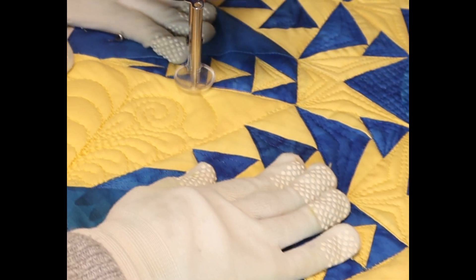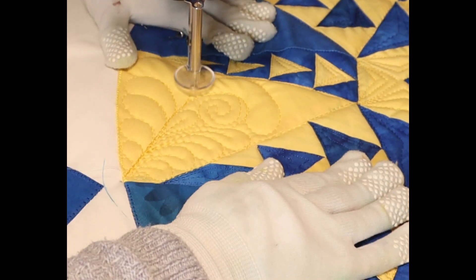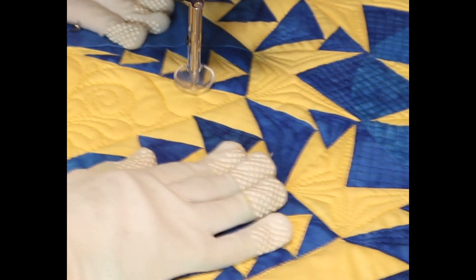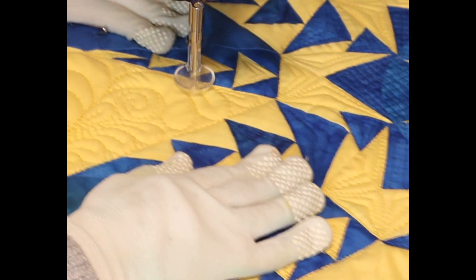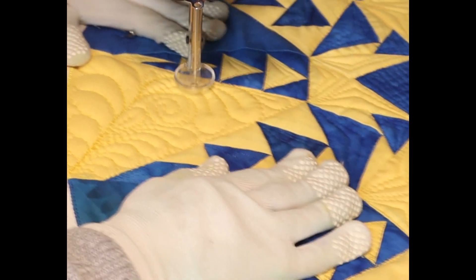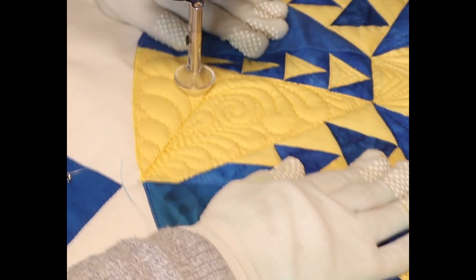A nice larger one here. Allow me to put a little one in the center and we'll come back out and do the last two. Now putting in our stalks, curling them around, and then we'll come down the other side again.